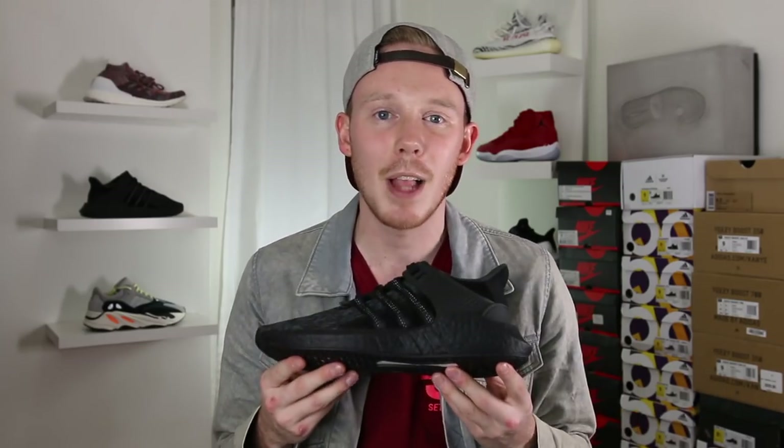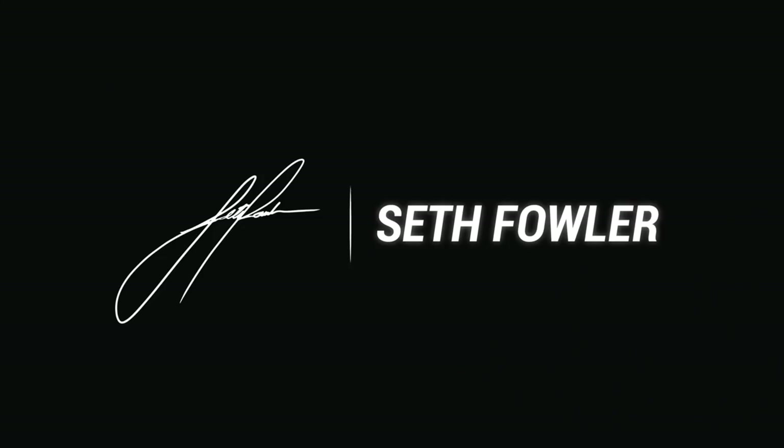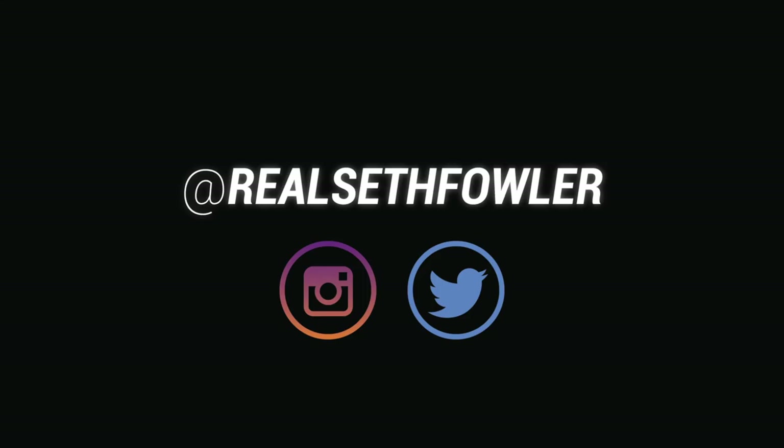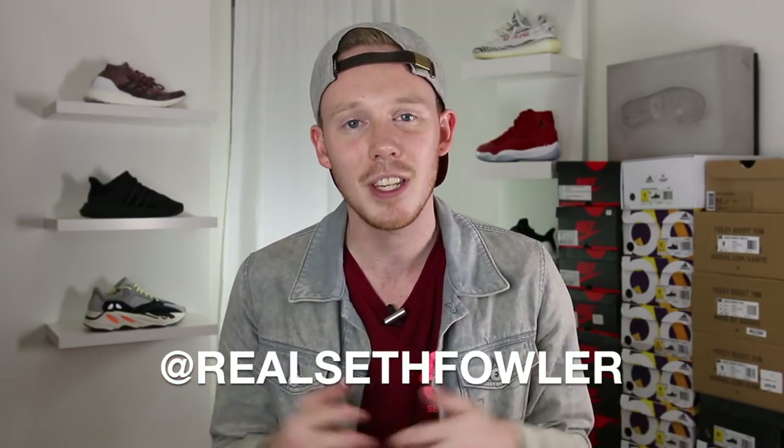What's up everybody? I'm Seth Fowler and today I'm reviewing the upcoming triple black Adidas EQT 9317. Make sure to give me a follow on Instagram and on Twitter at RealSethFowler if you haven't yet. But with all that being said, let's get into it.